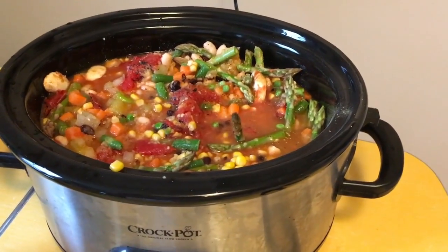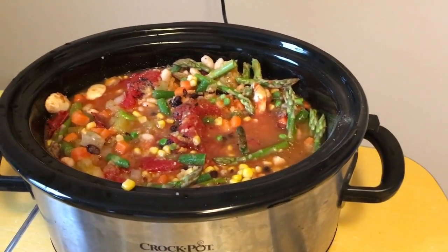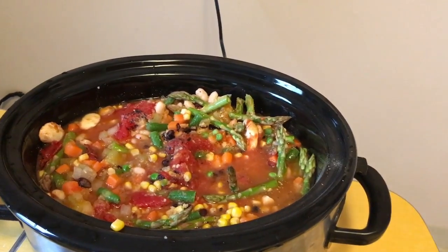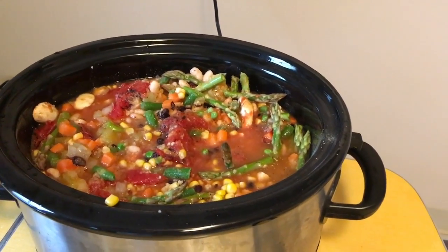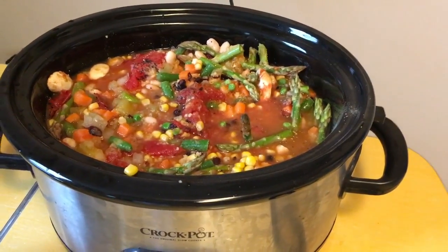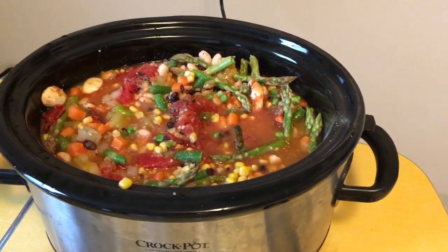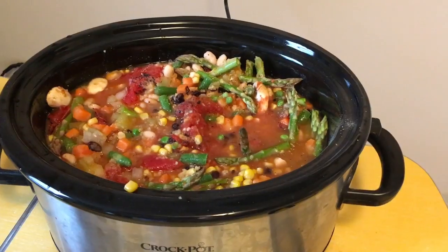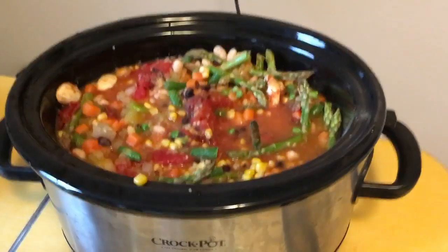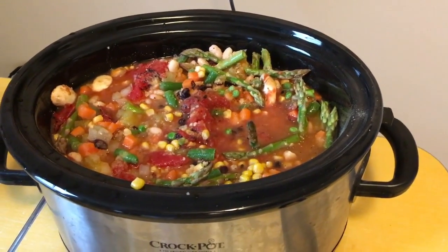I'll have it for dinner tonight. Basically, I took stuff from the refrigerator that was about to go bad — the asparagus, mushrooms, carrots, leftover beans, and leftover corn — added some frozen vegetables, and created a soup. There's no fancy recipe; it's literally just leftovers. I cannot stand to waste food — we spend way too much money on food to just throw it away, and when I have to throw things away it makes me crazy. So I went ahead and threw it all in the crockpot, and it should be pretty good — vegetable soup is vegetable soup, and it's good.